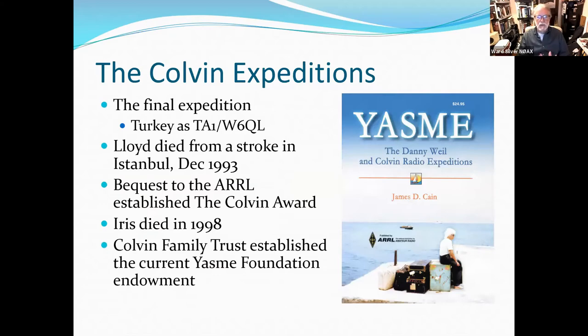Lloyd died from a stroke on his final expedition in December 1993, and at that point Iris decided to shut it down as well. They made a sizable bequest to the ARRL, which established the Colvin Award, awarded every year to a highly regarded expedition. Iris finally died in 1998, and the Colvin Family Trust sold an apartment building and established the current Yasme Foundation endowment. The Colvins have been instrumental all along in establishing and funding the foundation.